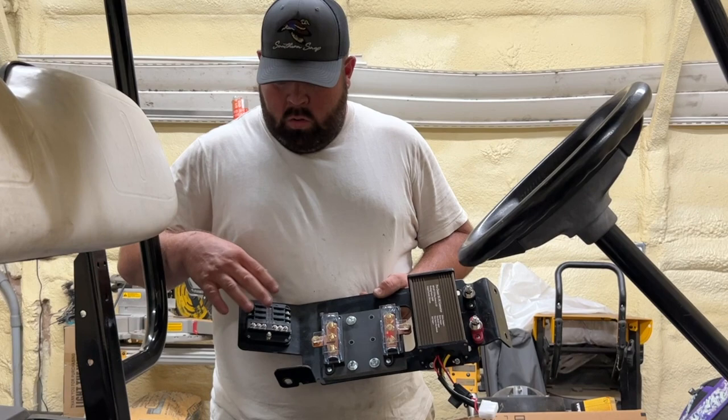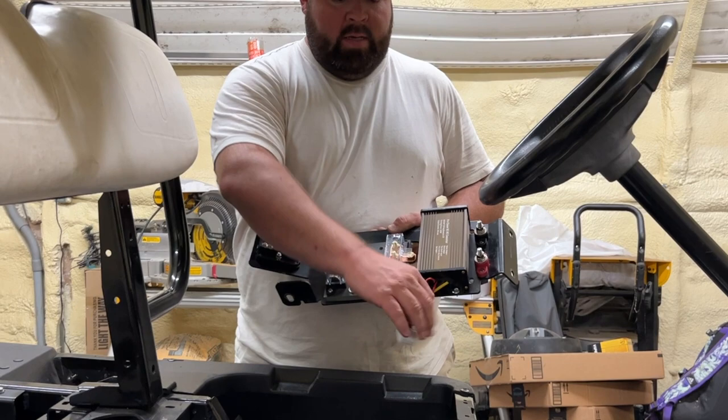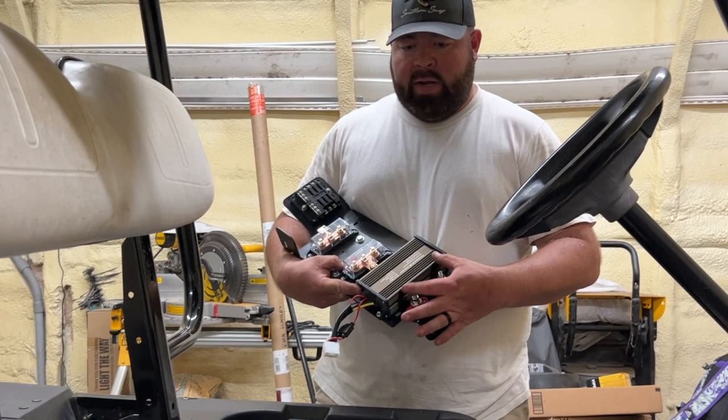We went ahead and installed the big battery distribution block here — ground and positive. We're going to have ground and positive going to the controller, the Navitas controller, and also the lithium batteries going into here, as well as the input for the voltage converter to give us 12-volt power. We also got two more studs down here for 12-volt hookup. Probably going to hook two of these up to the air compressor to give us main power.